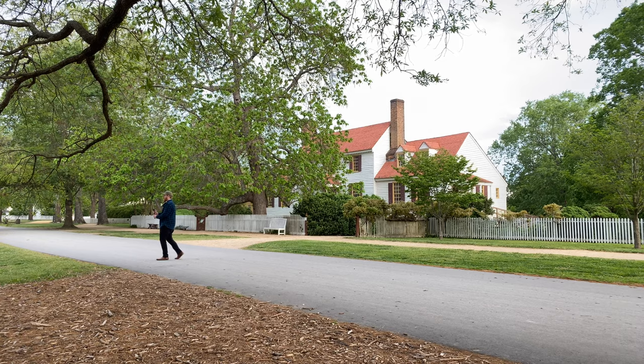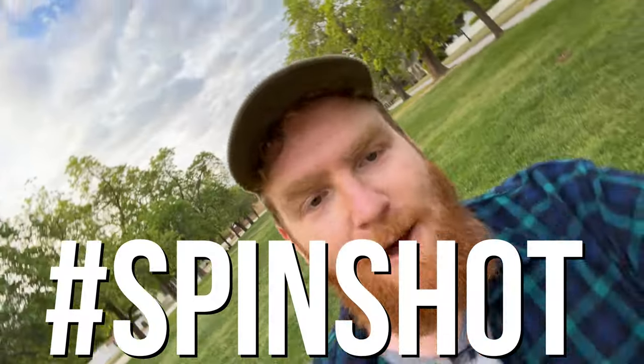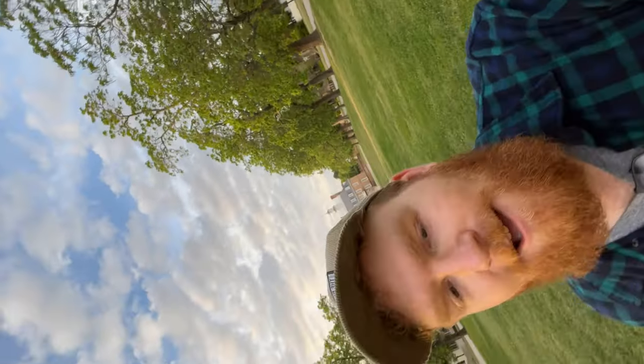Are you on the fence about buying a gimbal? Do you think that by doing the ninja walk or by having a tripod and locking those elbows that you can get as good footage as a gimbal? I'm here to tell you that you just can't compete with the DJI Osmo 6. Let me show you what I'm talking about.